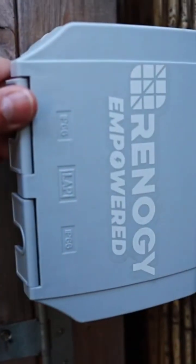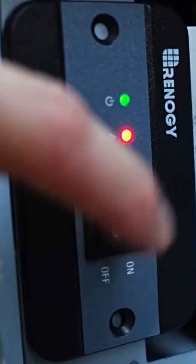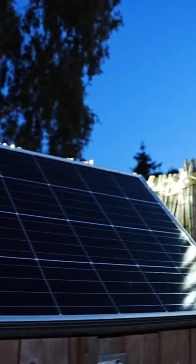The 2000 watt Renogy pure sine wave inverter comes with a three meter remote switch, allowing you to have a socket on the wall away from the inverter that's more convenient to access. Flip the switch which will turn the inverter on.